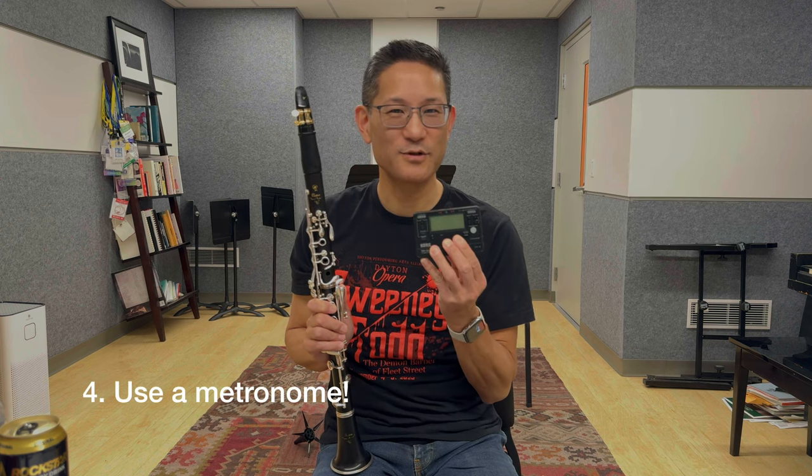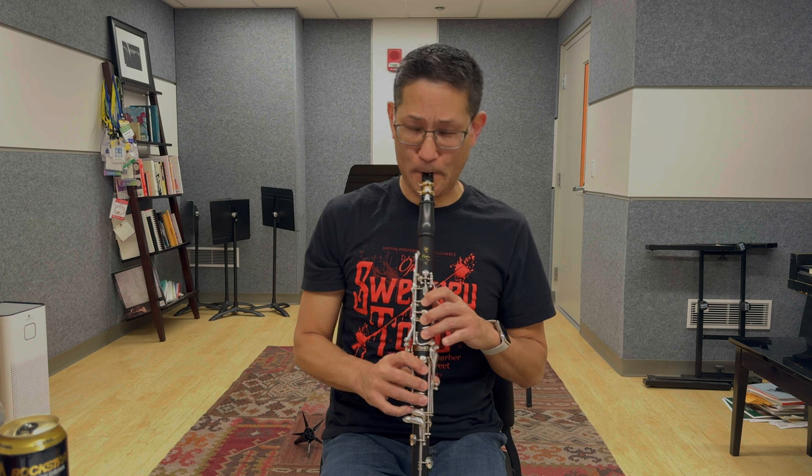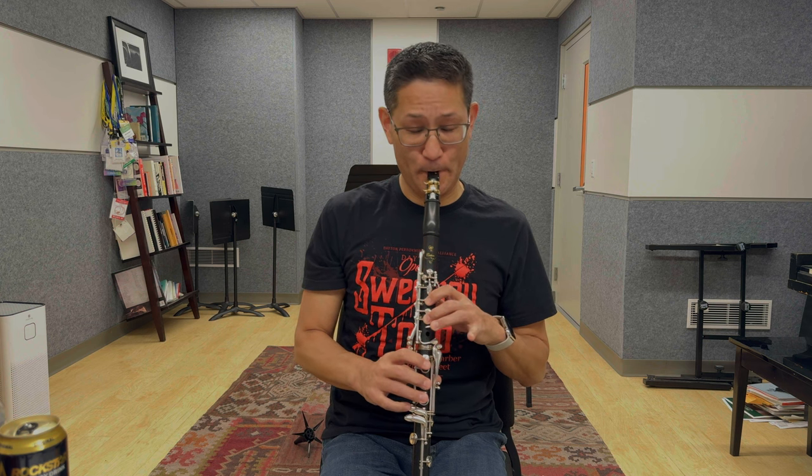Number four: use a metronome. The metronome can help you to play faster, but it's also there to keep you from going too fast too soon. Pick a tempo that you can play easily with no mistakes. Remember, this is a process of exploration and discovery, not frustration. For instance, in the passage I just played from Shostakovich Symphony No. 10, I've played this piece a bunch of times, but every time I come back to it I always start slowly — even if that means going ridiculously slow — whatever it takes to feel comfortable and at ease.